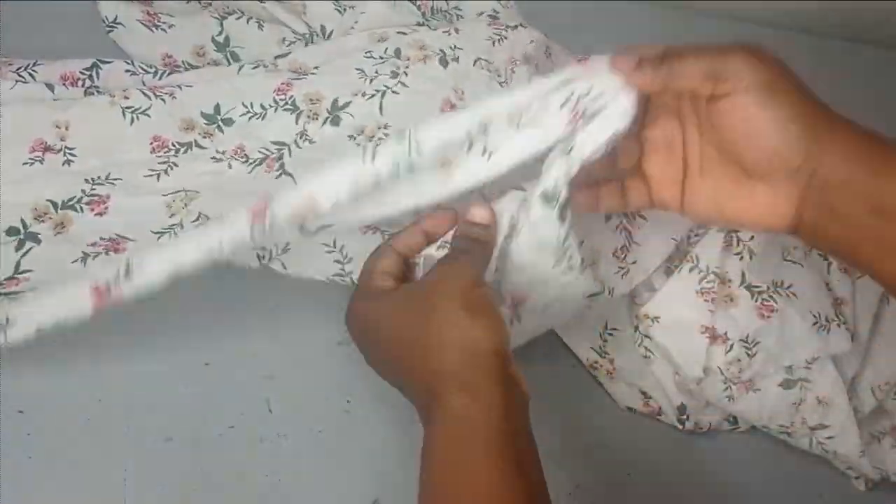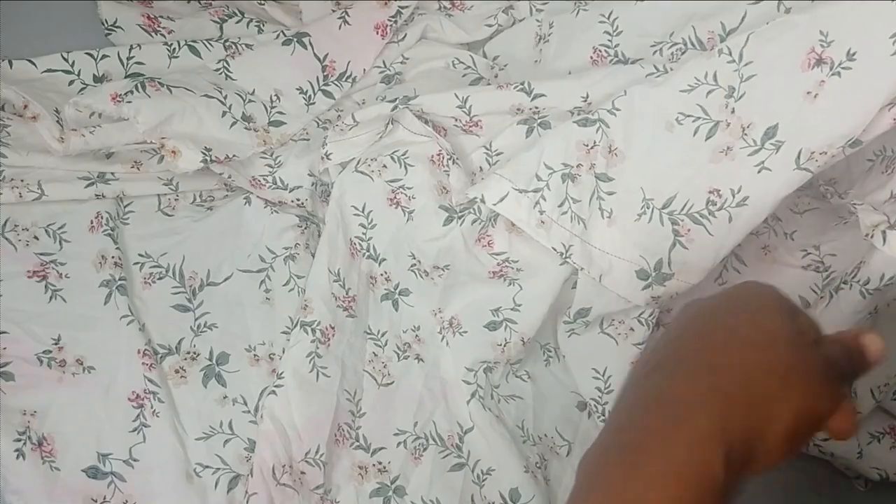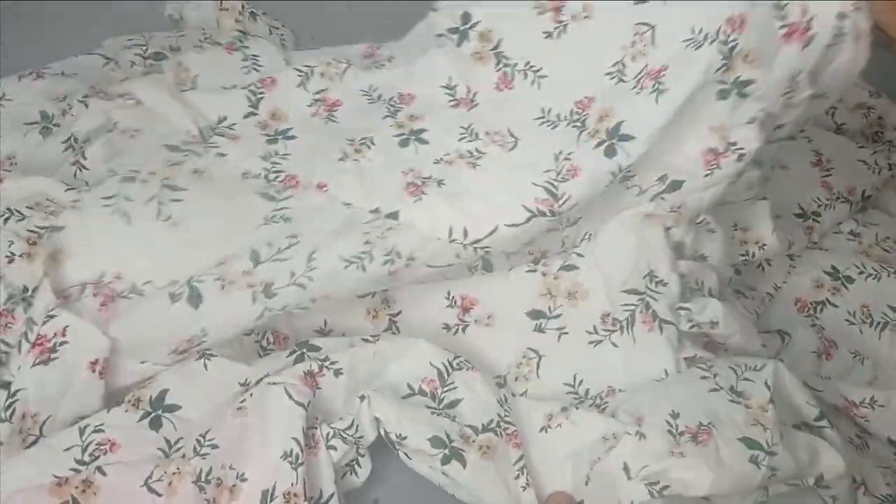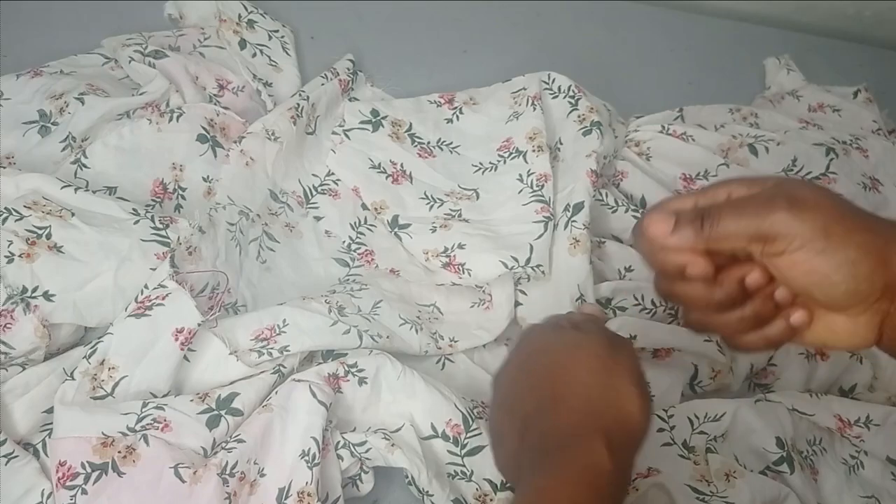Once you sew the sleeve around the armhole, this is what it looks like. The side seam of the sleeve you can sew with a French seam so you don't see your seam allowances, and the open edges you'll hem all around. On your neckline you also hem it. On the waistline, because we didn't use the actual waist measurements it will be a bit bigger, so you can create a belt hole to add a belt to adjust the waistline size, and your dress is ready.